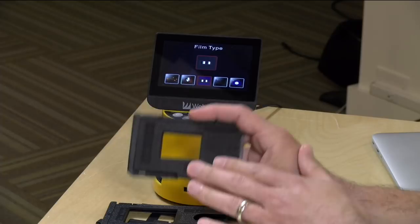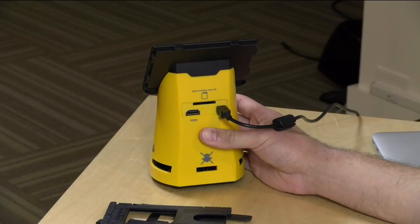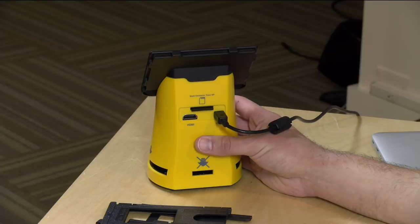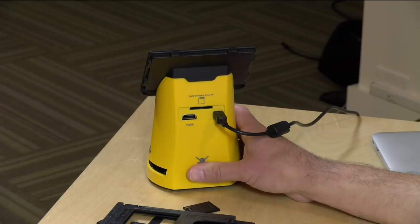On the back you've got a power adapter using a larger micro USB connector — it comes with the cable and power adapter in the box. The SD card is necessary as this is where all images are saved. It only supports up to a 32-gigabyte SDHC card; newer SDXC cards will not work. It also connects via HDMI to a television, which disables the onboard display but gives you a better image to work with.